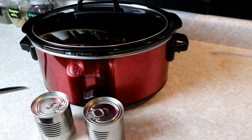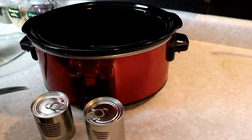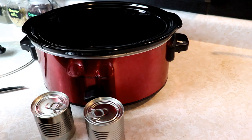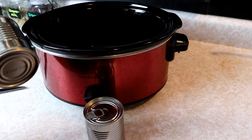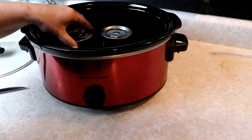This can also be done on the stove top, but I find this to be the easiest. I can set it in the crock pot and it's magic. In eight hours we've got deliciousness. So I'm just going to take these two cans of sweetened condensed milk and put them right inside my crock pot.